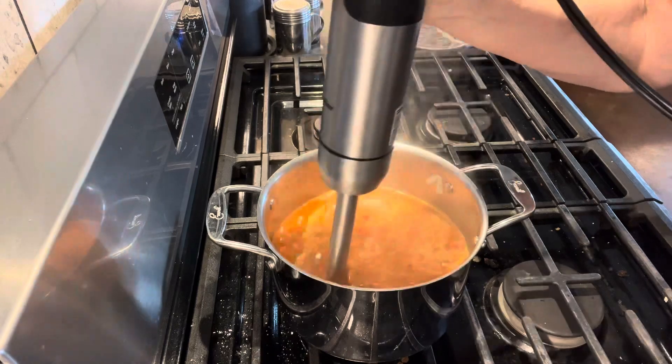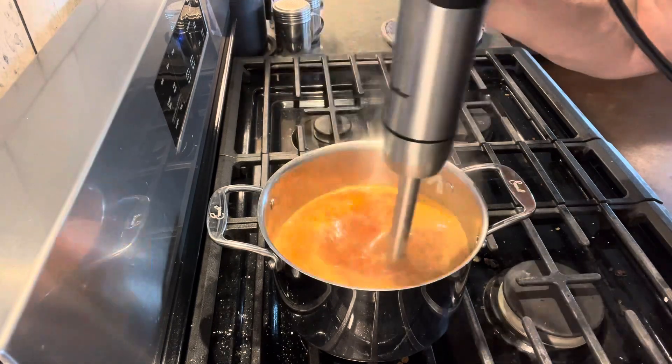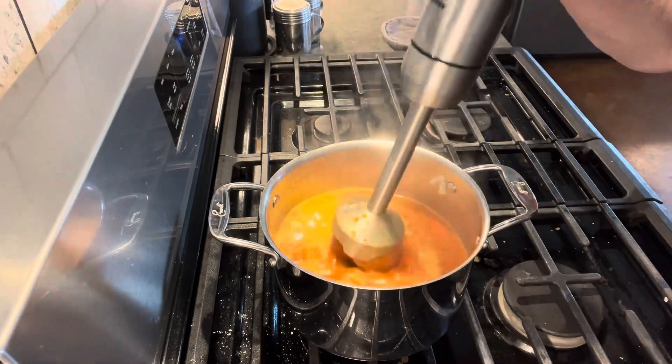If you don't want any chunks, use a high speed blender, blend it up, and then put it back in your pot for the next step.